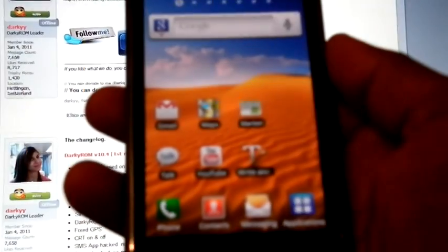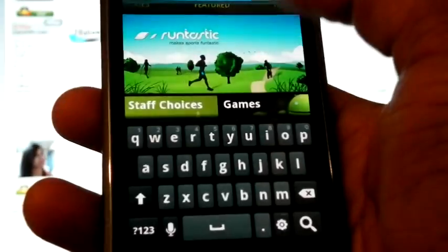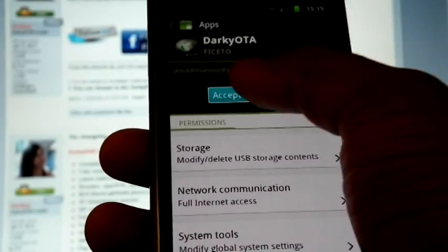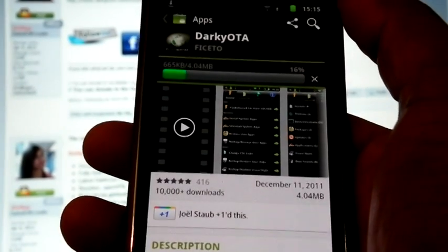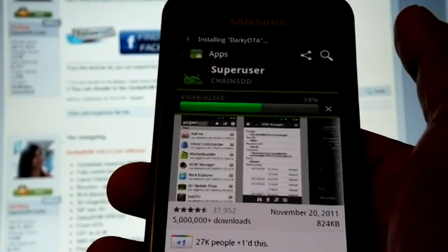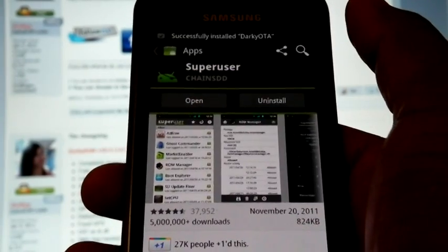Now we have to install the Darkie OTA app, which we can download from the market. Open the market, then search for Darkie OTA. Also search for SuperUser. Note: if you are on any other ROM, you can directly flash Darkie 10.2 RE or JVT RE, after which you can install Darkie OTA and then follow the rest of the steps.